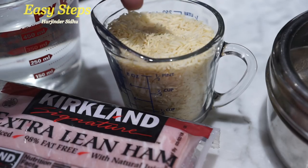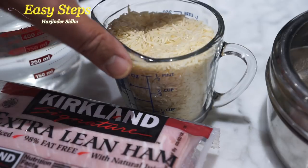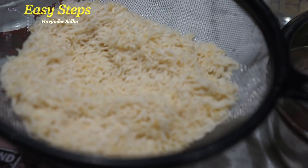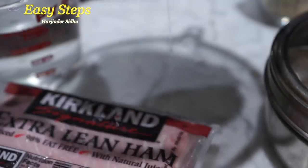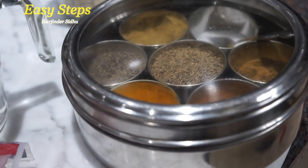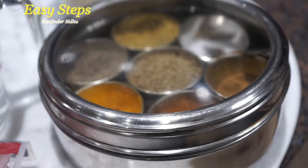One cup basmati rice — I'm going to wash it with cold water. I washed it with cold water, put it into the strainer, and drained the water out. We're going to use two cups of water. As for spices, we're going to use one-third cup of olive oil.